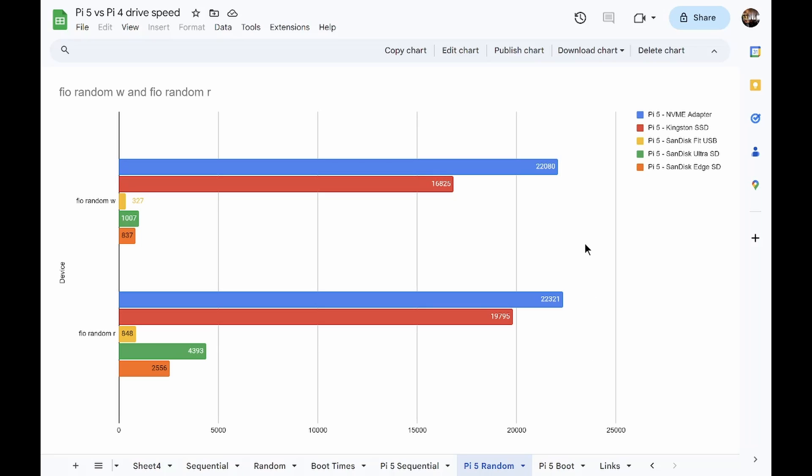Moving on to Pi 5 random writes and reads, you can see the NVMe drive is a lot faster than the SSD for random writes, but not that much faster for random reads — reading off the SSD is pretty comparable to the NVMe, although the NVMe is still faster. The Fit USB stick and micro SD cards show some interesting results: the Ultra appears faster than the Edge for read speeds, but not that much faster for write speeds.